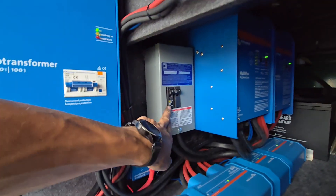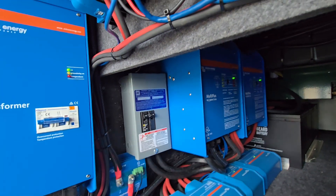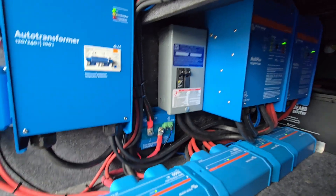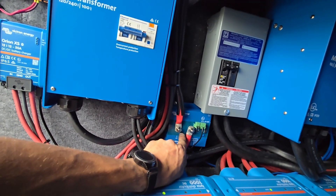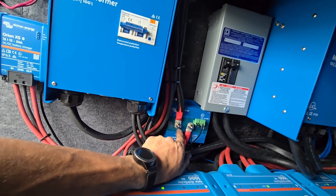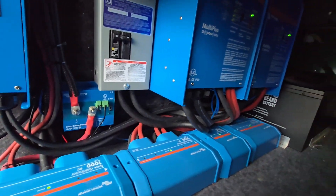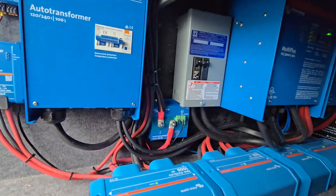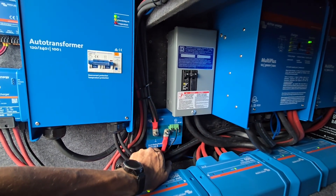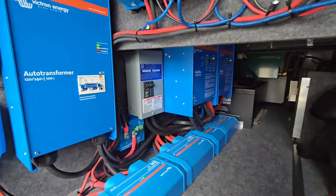This breaker box is the AC input — the neutral-ground bond is split for the two inverters, and I use this box because it's a cleaner way to go about it. The breaker is kind of redundant, but you can never have too much circuit protection. I'm starting to do battery protects more and more because it just prevents dead batteries. If they run them so dead that the BMS disconnects, it can be a nightmare to wake them back up. A battery protect — less than $200 — can save those problems and it's worth the money.